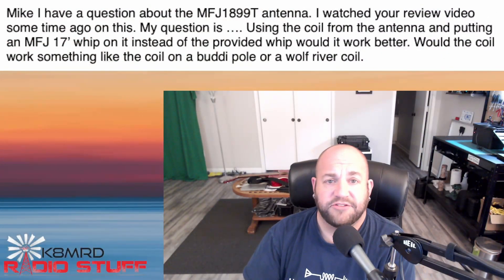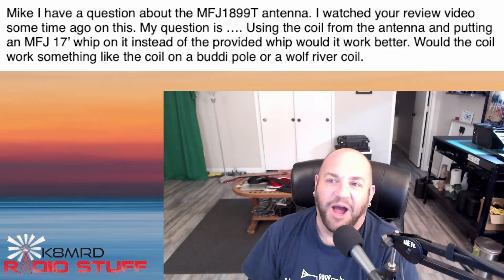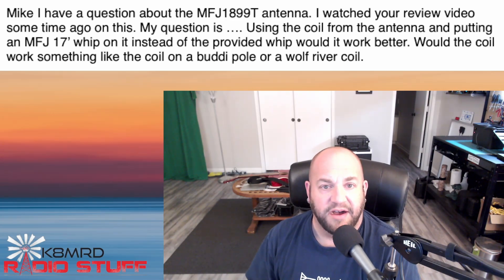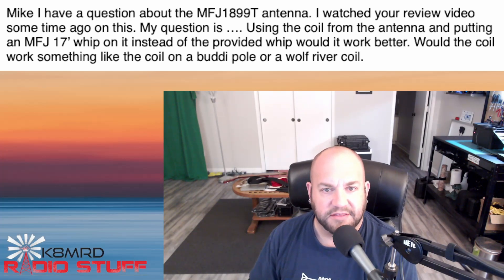Next up we have a question about my nemesis — that's right, the MFJ 1899T antenna. This viewer writes: 'Mike, I watched your review video on the MFJ 1899T. My question is: using the coil from the antenna and putting an MFJ 17-foot whip on it instead of the provided whip — would it work better? Would the coil work something like the coil on a Buddipole or Wolf River Coils?'